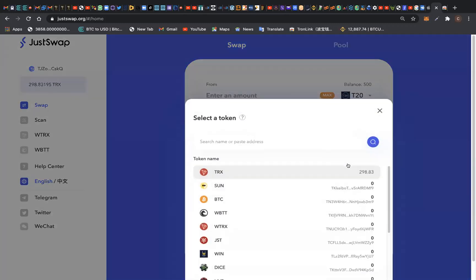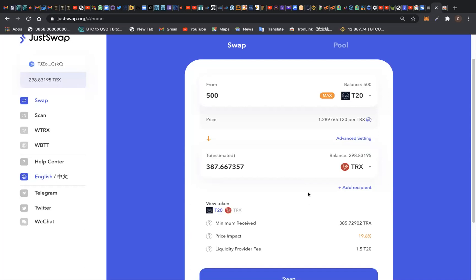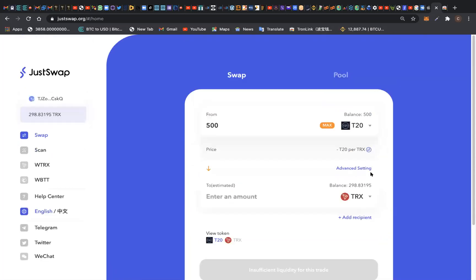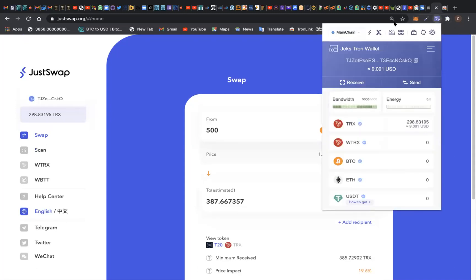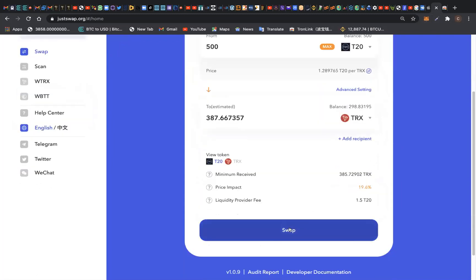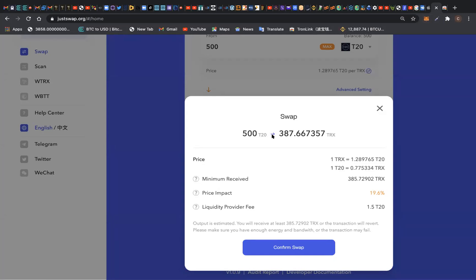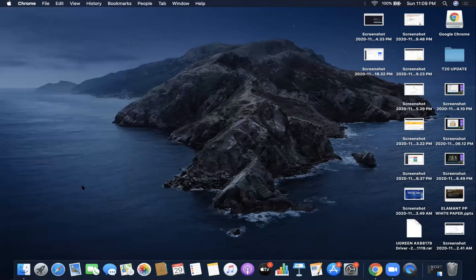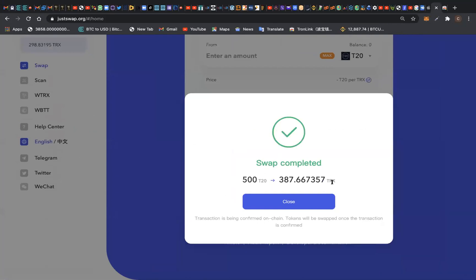Our 500 T20 token is going to give us 387.66 TRX. Once we swap it, we'll have our TRX token right in our TronLink wallet where we can use it anytime we wish. Here is T20 — I click on max and I click on swap. It's asking me if I want to swap 500 T20 token to 387.66 TRX token. I confirm it, accept, and sign the signature.